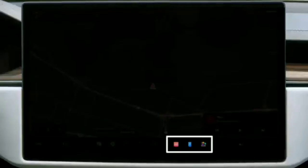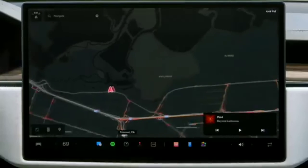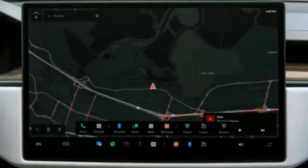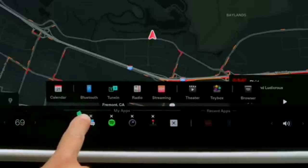These are your recent apps — tap one to open it and swipe to close. These are your favorites. Tap here to access the rest of your apps. Customize favorites by touching, holding, and dragging.